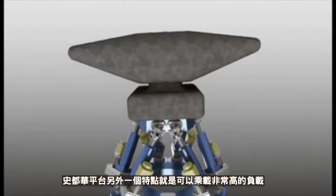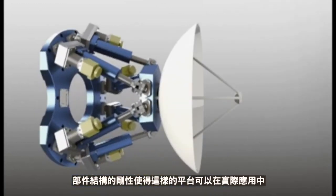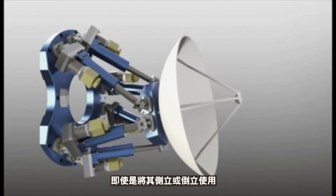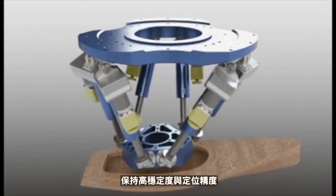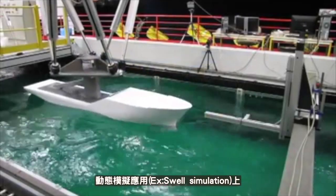The hexapod is able to support heavy payloads. The stiffness of the various components constituting the hexapod guarantees high stability and positioning quality in both vertical and horizontal orientation. The hexapod can be used for static positioning applications over time, but also for dynamic applications such as swell simulation, for instance.